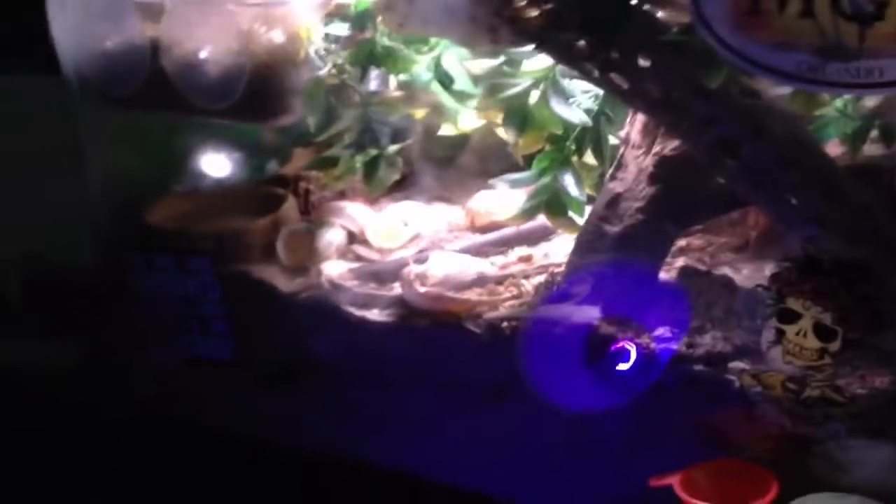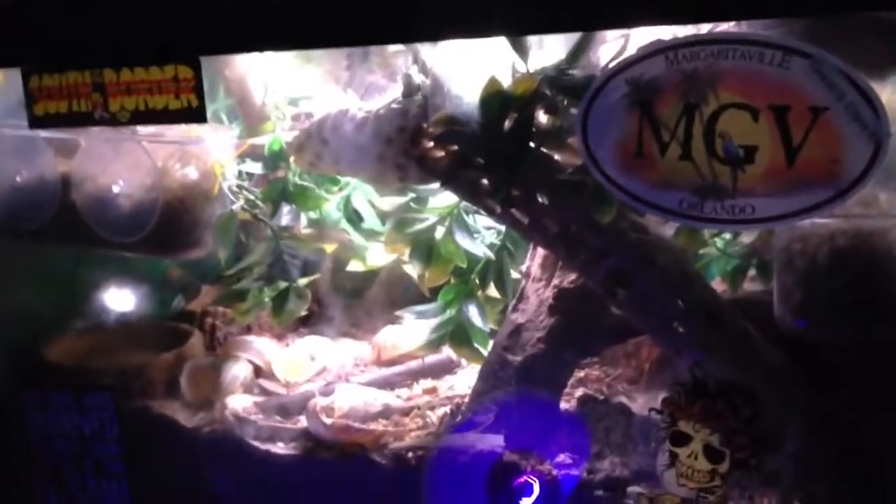Everybody's in the tank — they've been a bit quiet last night. Yeah, these mites are bothering them a bit.